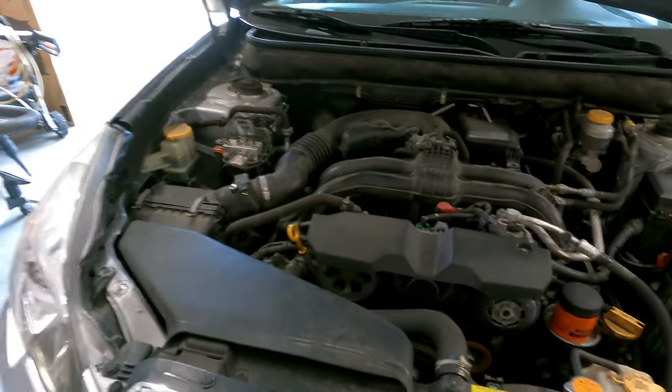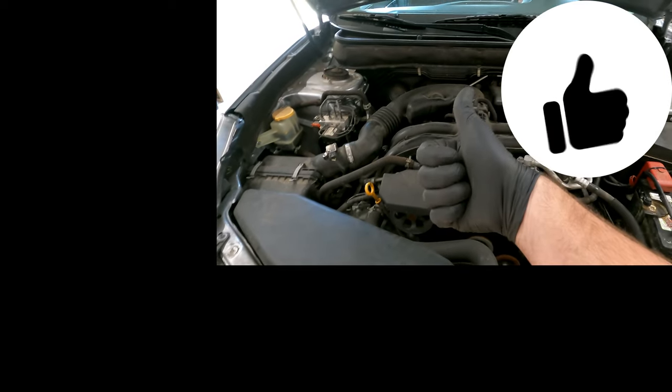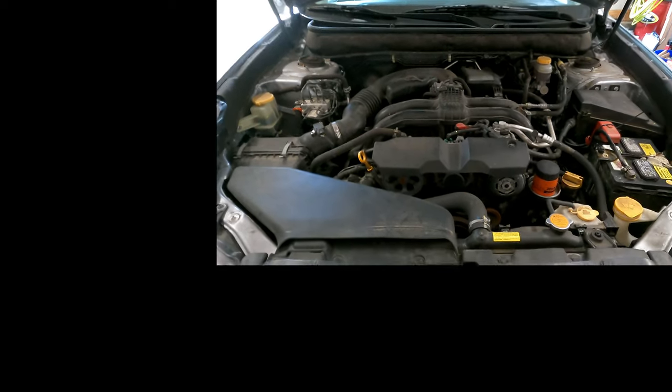So that's how you replace the spark plugs in a 2013 Subaru Legacy. If you like this video, give it a thumbs up — love it if you subscribe. Stay tuned for more videos. We'll check you next time, later.